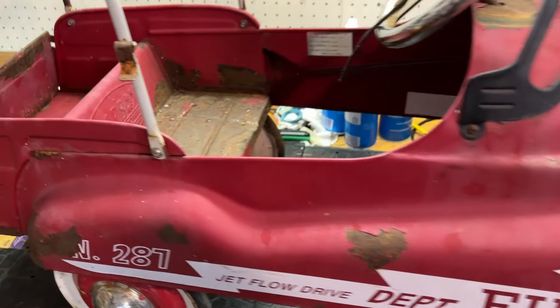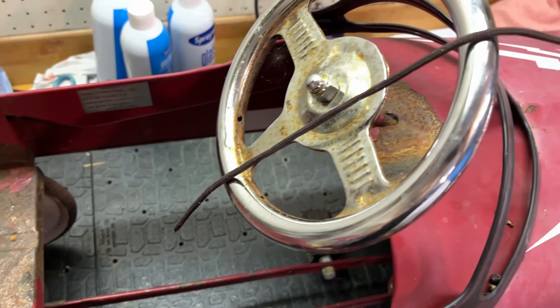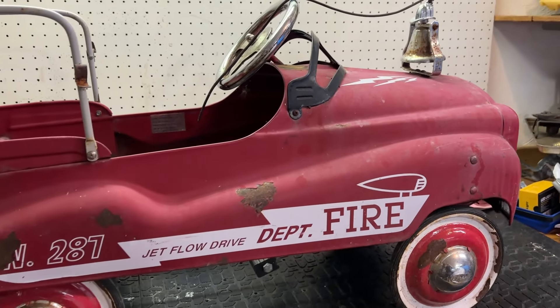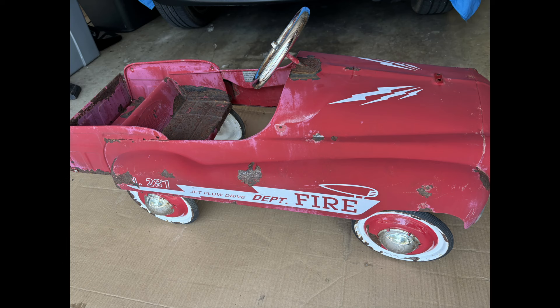Just a little backstory — this is a family friend's fire truck that they had since childhood. It kind of got forgotten about, set out in the sun and rain, got all rusty, and he sent it to me to get it cleaned up.